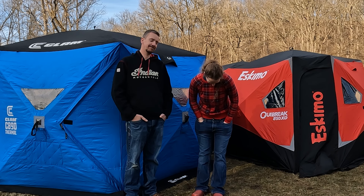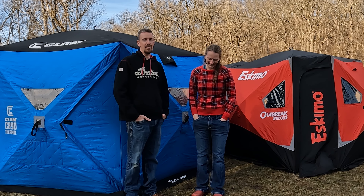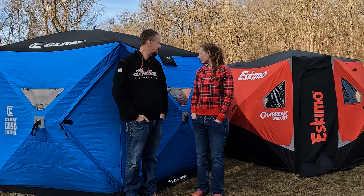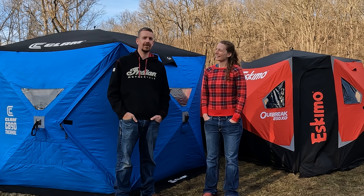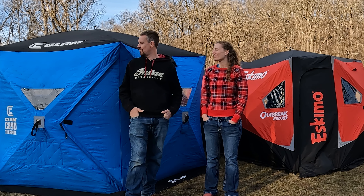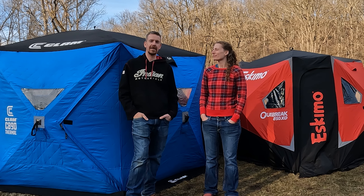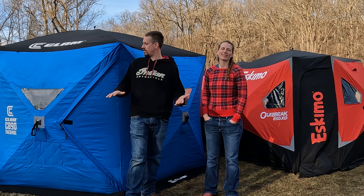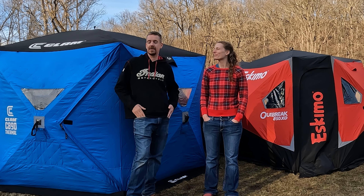Well there you have it, folks — we don't agree on everything, but both are pretty cool shanties. We've been happy with both of them, both have great advantages, and honestly whichever one you choose I don't think you're going to go wrong. Thanks for watching — hopefully this was helpful and gave you some insight into which one has the features that might work better for you. If you've got any questions or other hubs you'd like us to look at, drop them in the comments below. We'll see you next time.